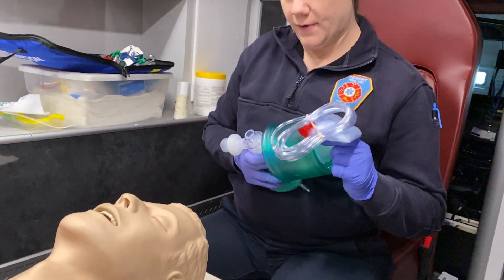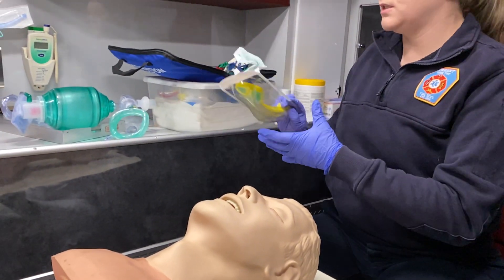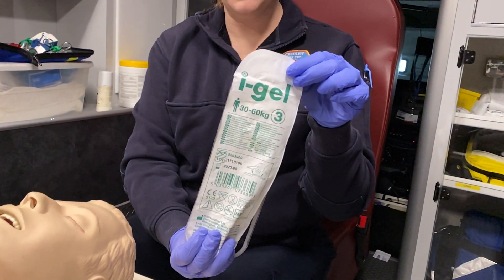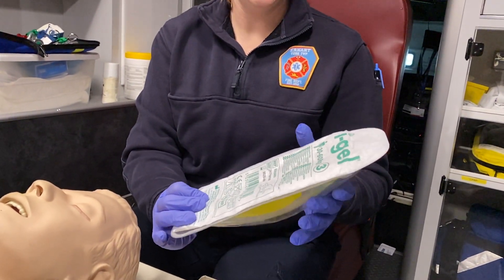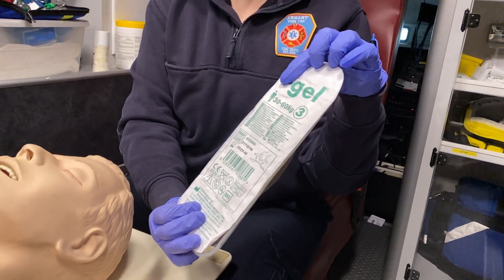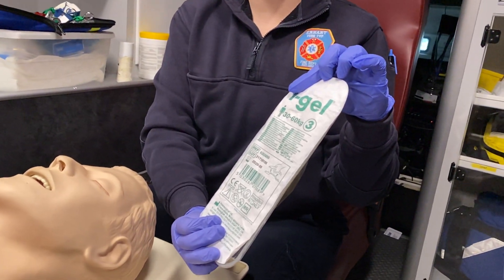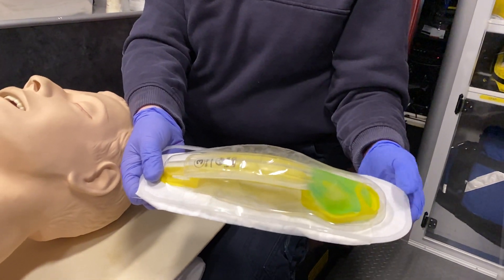We're going to go over our supraglottic airway devices. The first device we'll use is the i-gel, which is replacing the LMA. It's shaped a lot like an LMA and works the same way. You pick your size based on weight — typically a size 3 for a normal-size adult and a size 4 for larger adults. The 3s come in yellow packaging and the 4s in green.